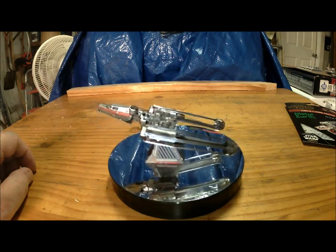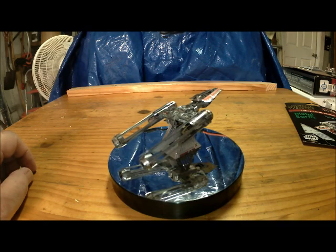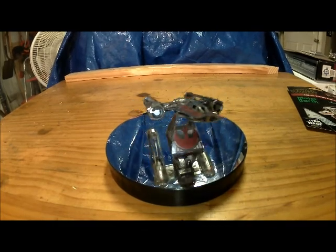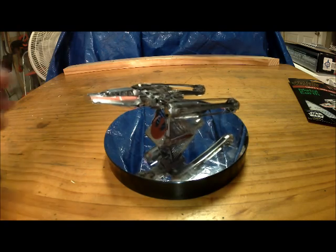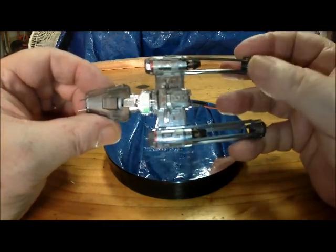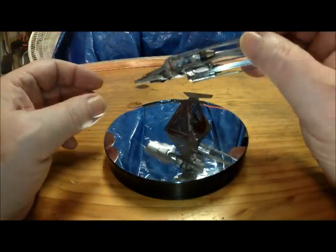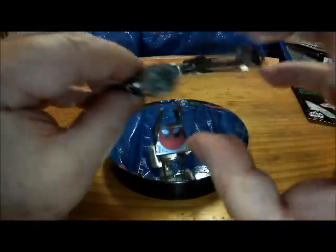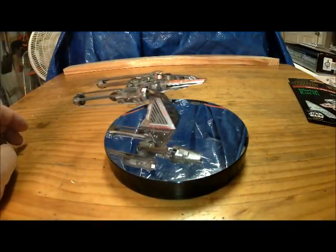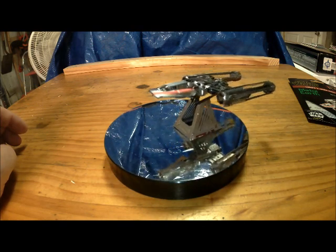I thought that you'd like to take a look at this. It's very, very, very fragile. I can get her to sit on the stand backwards — not really. But these little metal kits do hide a lot of your mistakes.